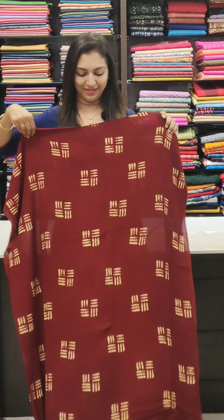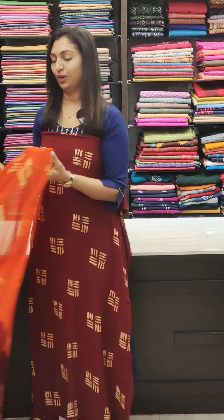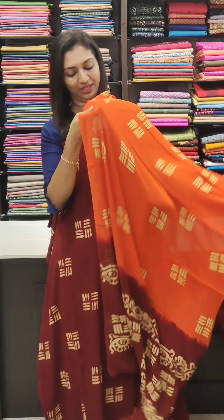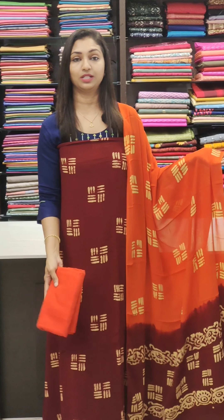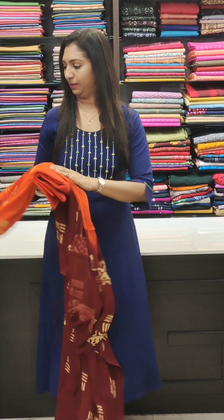We are going to show a regular fabric. It is a dark maroon first shade, with a combination of orange — bright combinations. The bottom is cotton. It is a crepe fabric with a cotton base.